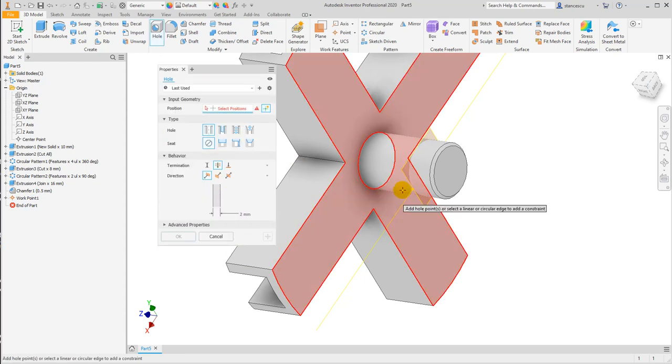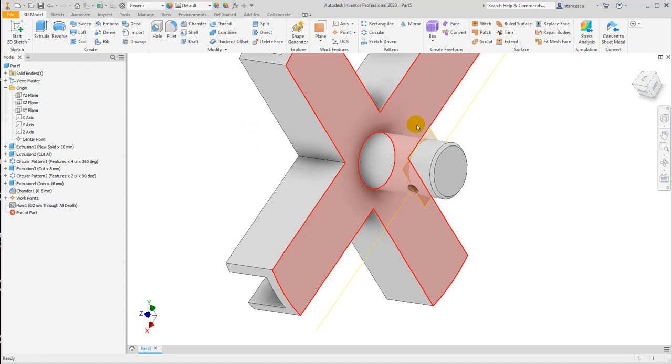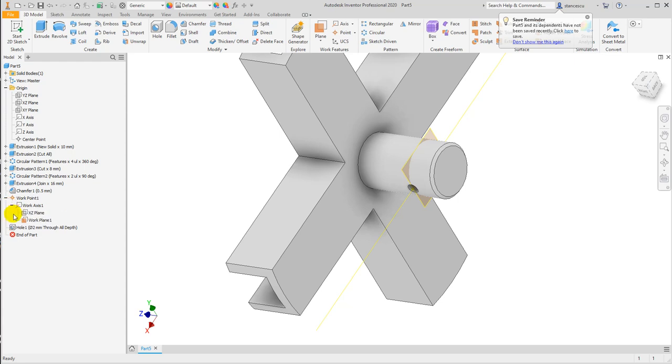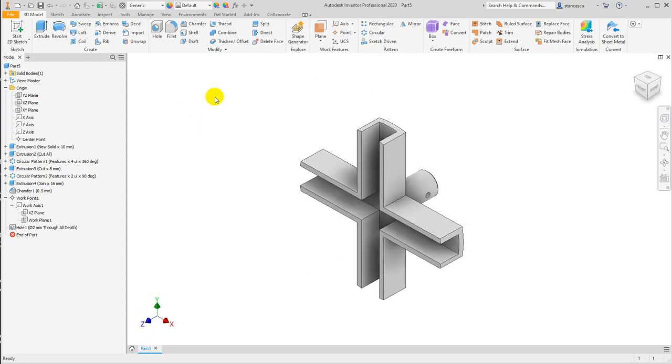Now the hole — I need to show the point, to show the axis here. Point, direction, and the diameter of two is already chosen. And now I'll make invisible all this three work elements: the work point — control press — the plane, work axis, the plane not visible.